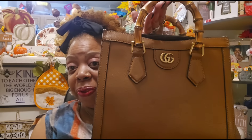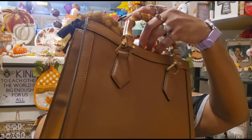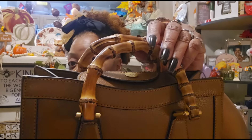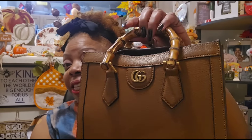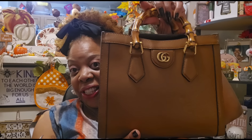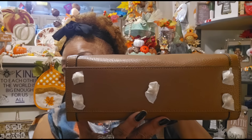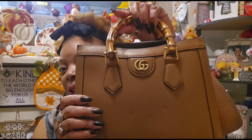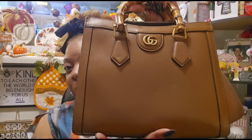This bag is absolutely gorgeous — perfect timing for the fall, and it's a fantastic size. Something I would love to rock in church. Look at these wooden handles — this really stands out from all the rest. It has the feet, which I have to take the wrapping off of.